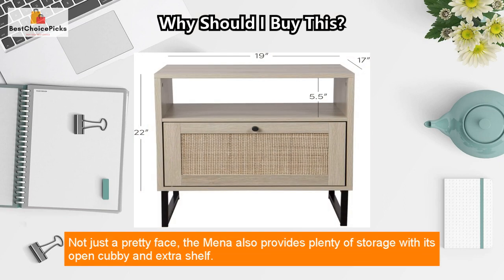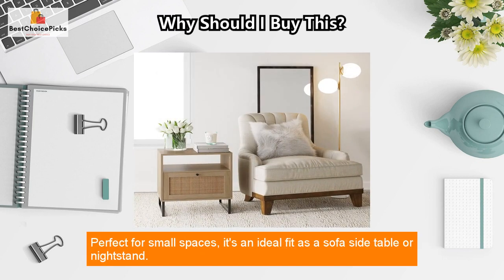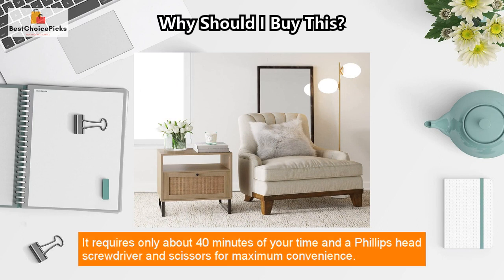Not just a pretty face, the Mina also provides plenty of storage with its open cubby and extra shelf, perfect for small spaces. It's an ideal fit as a sofa side table or nightstand.